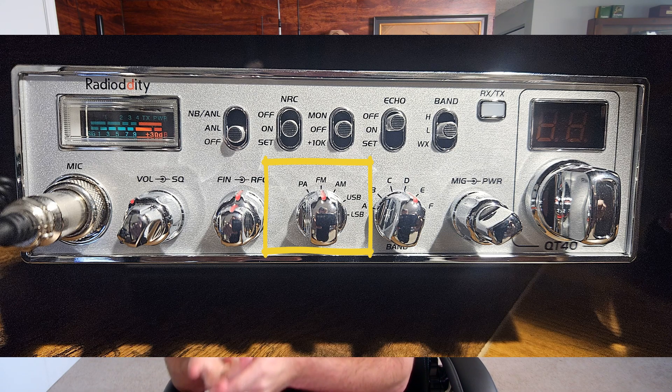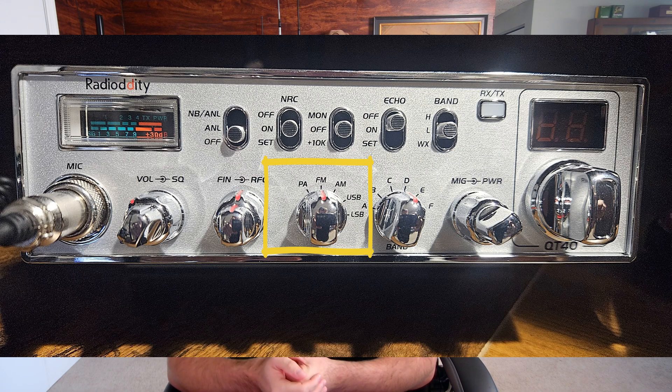Another explanation of modes: the CB radio behind me is capable of AM, FM, upper sideband, and lower sideband. Let's say I have it on channel one in AM mode, and the guy down the road is also on channel one but on FM. Our radios will not talk to each other — just because we're on the same frequency doesn't matter if we're on different modes. We simply have to be on the same mode and the same channel to hear each other.